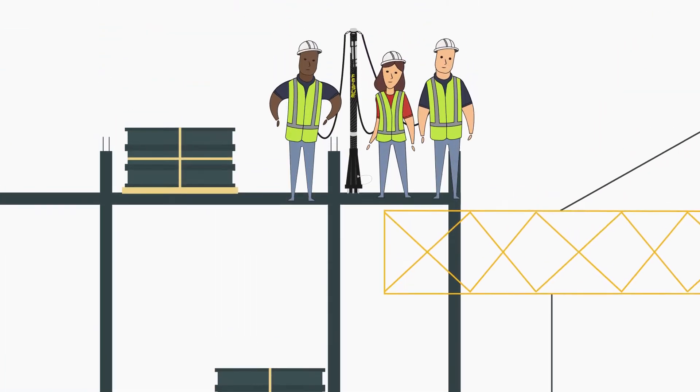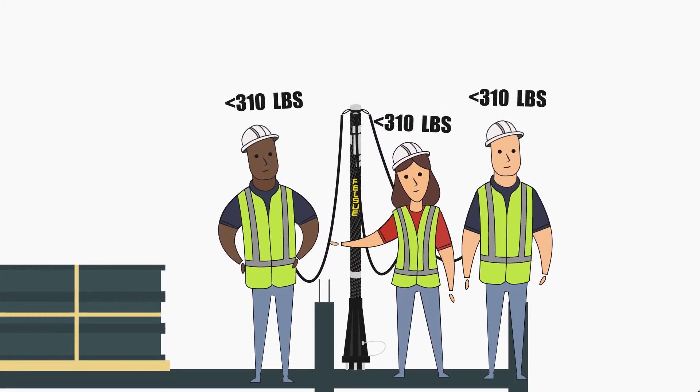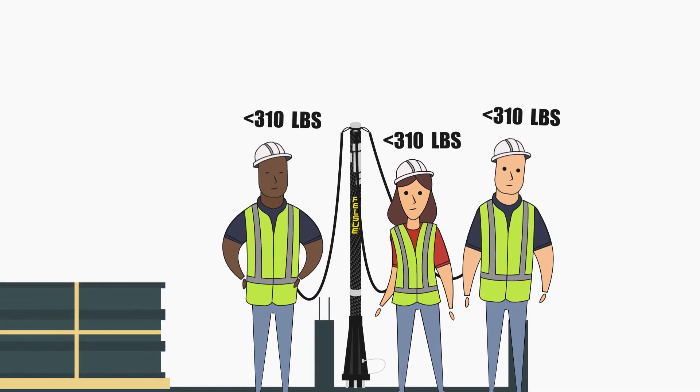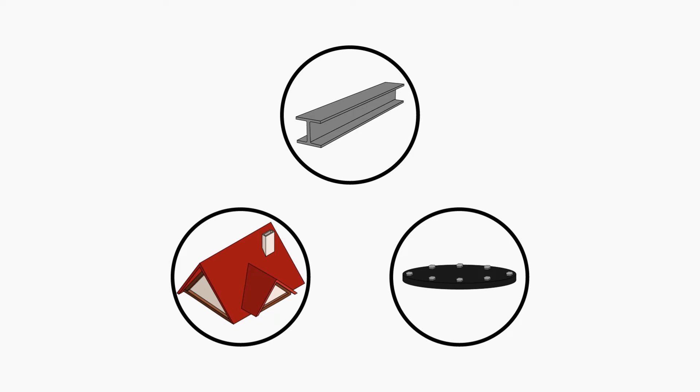The Unilite Post provides elevated anchorage for up to three workers, with a 310-pound limit per person. When you need to work at dangerous heights, like on an I-Beam, Roof, or Manway, the Unilite is designed to keep you safe.